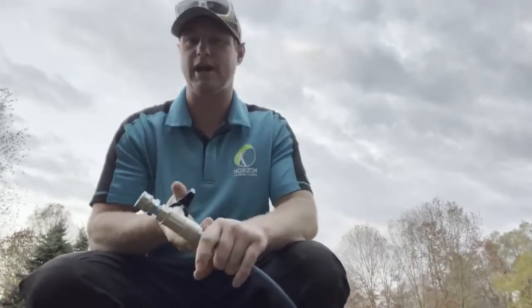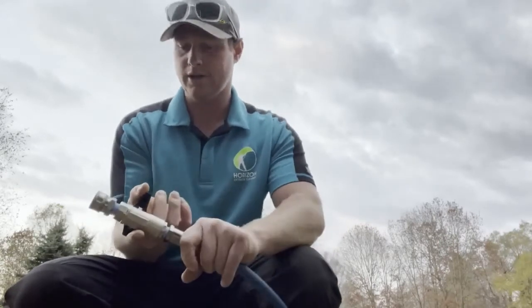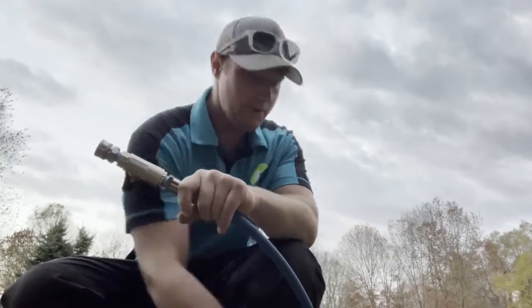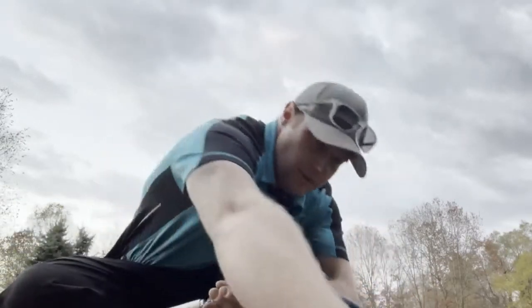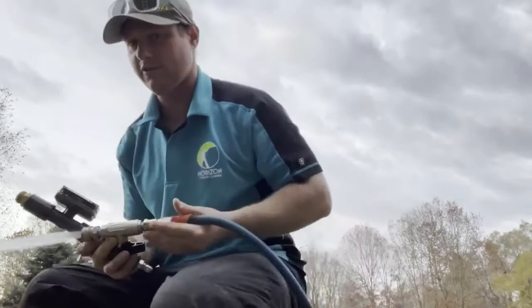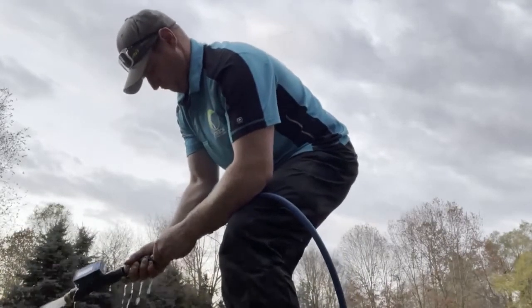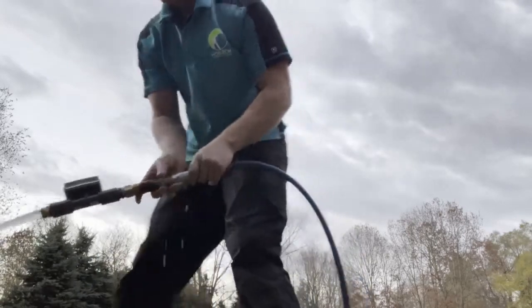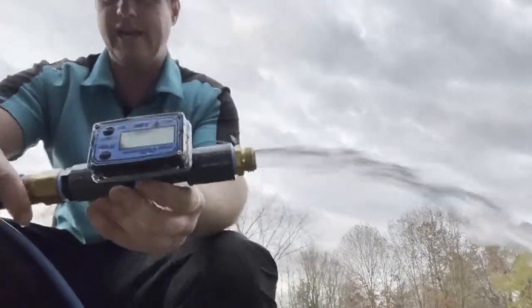We're running through our injector right now, so I'm gonna hook this up live right in front of you. I'm flowing right now — we'll see if this works or not. It does! Okay, so here we go, just eight gallons a minute.